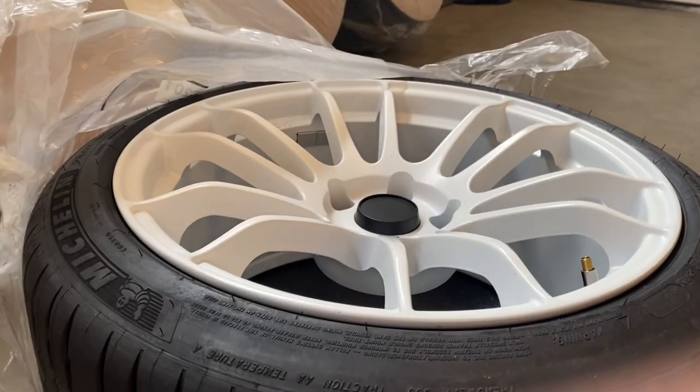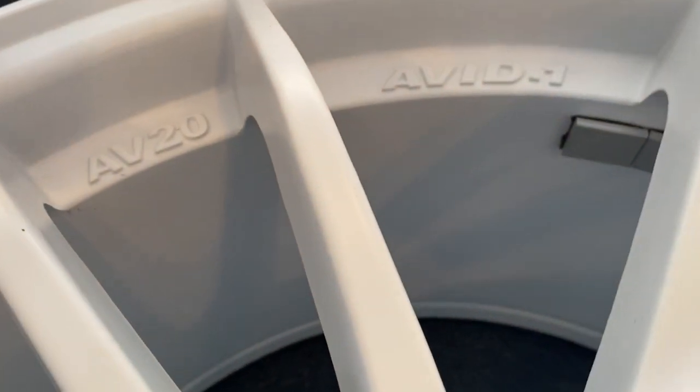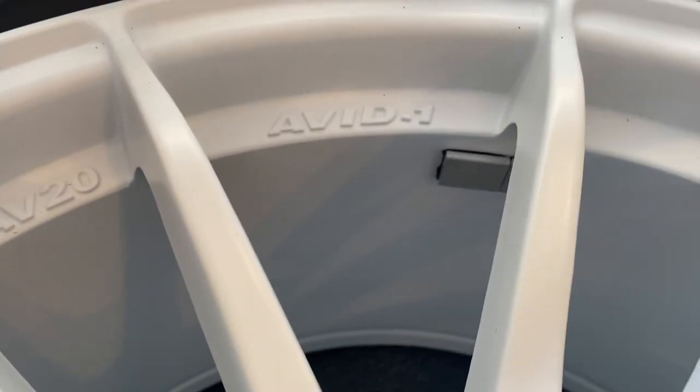Just one more lining on my car before I go — yeah, this is a review on my Avid1s. As you can see, they're Avid1 wheels.